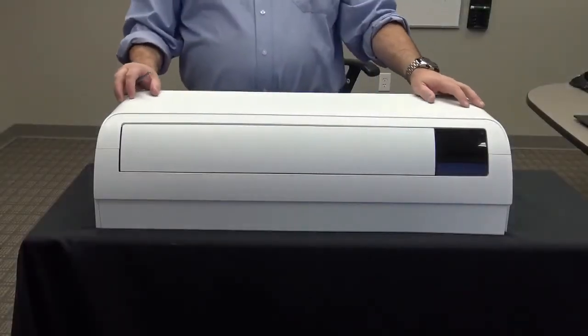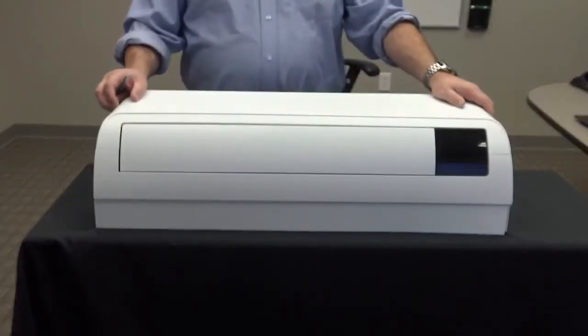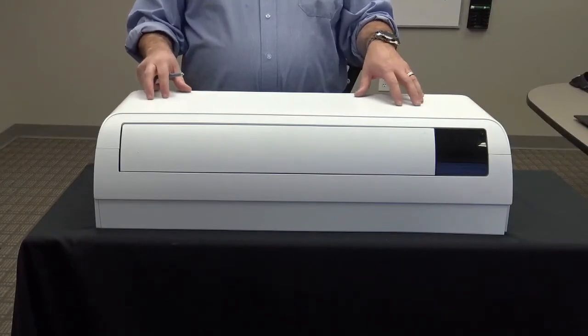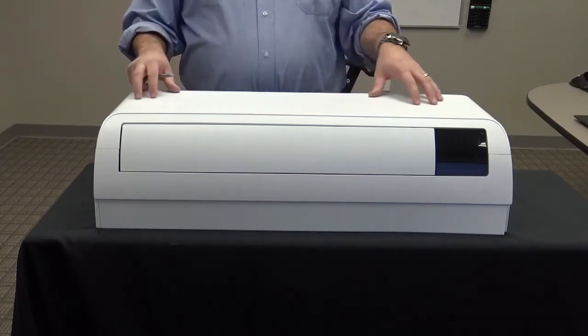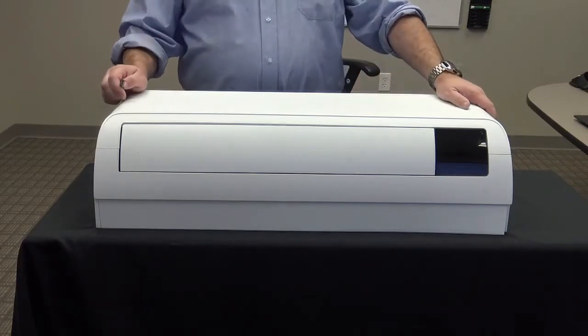Alright, today we're going to take a quick look at Samsung's new high-wall units for both the RAC and the FJM systems. The version you're looking at is our Quantum 2.0. The processes and procedures I'm going to show you would be very similar if we were working on the new Winfrey 2.0. First I want to show you some of the unique features, then we'll actually disassemble a unit to show you how easy it is to install and service.